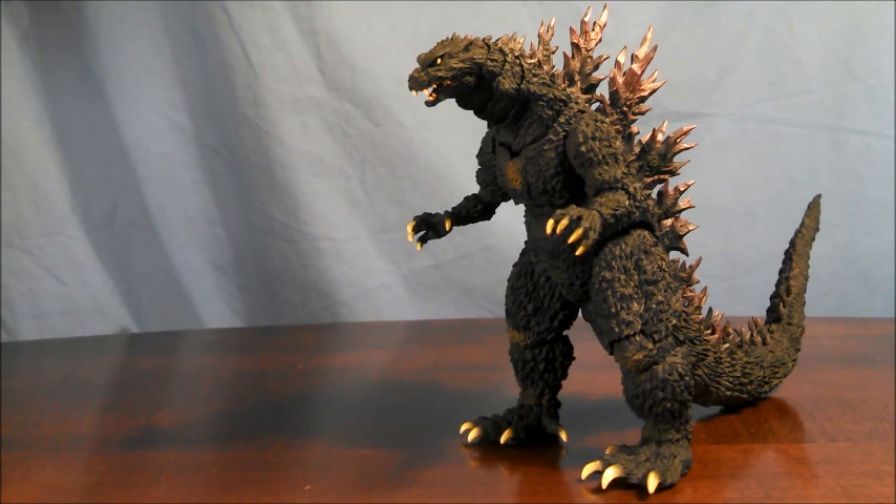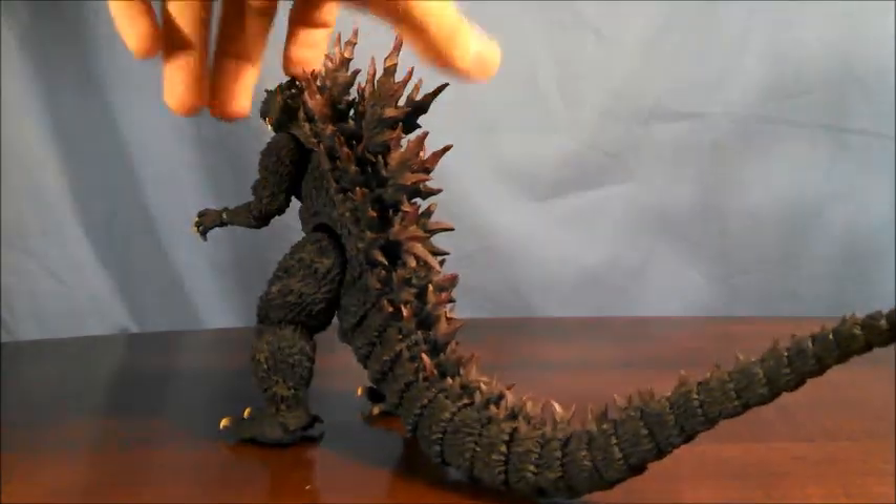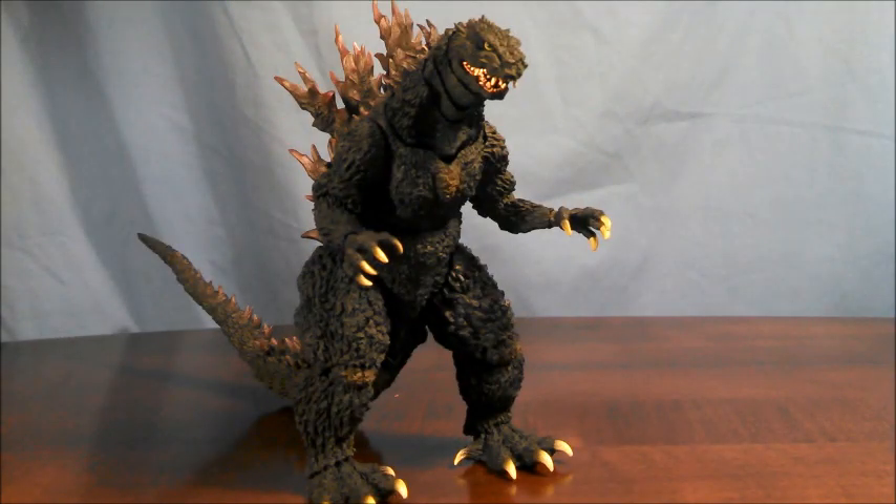So what does this Godzilla come with? His own beam effect? Maybe a UFO ship? Some small tanks? Hands? Interchangeable parts for Godzilla 1999? Squat. Goose egg. Zero. Nothing. For $75, this release comes with nothing but the main body. This is all you're getting.